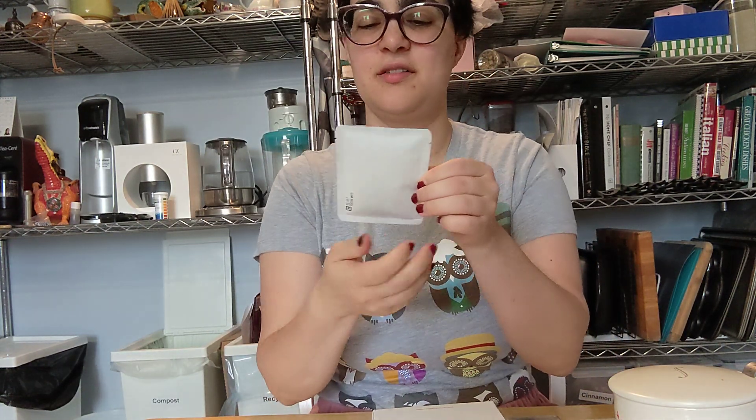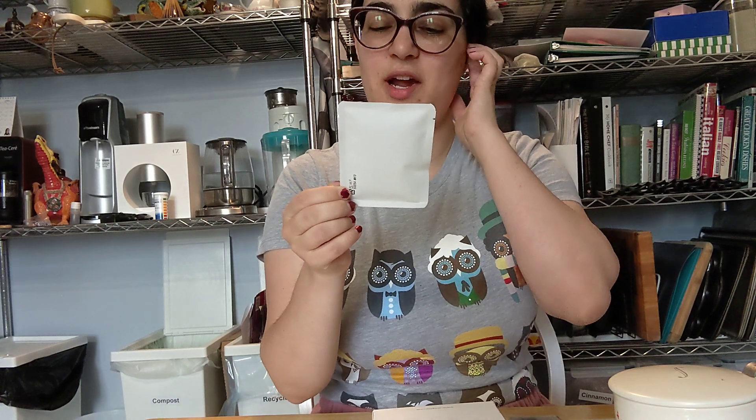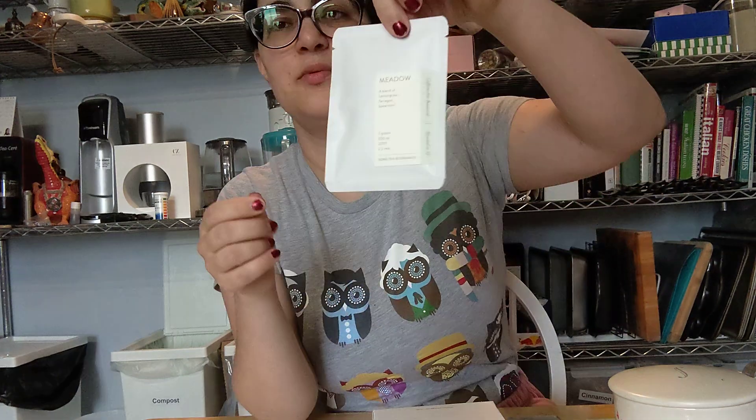I don't know what I got today because it's a gift, nicely wrapped from Song Tea. It looks like they included three grams of Meadow, which is an herbal, so I'll try that later.